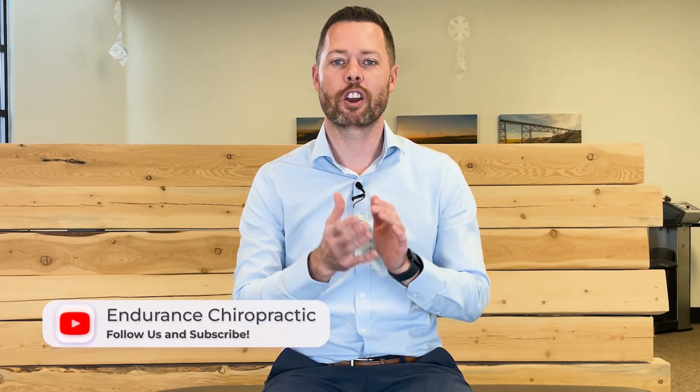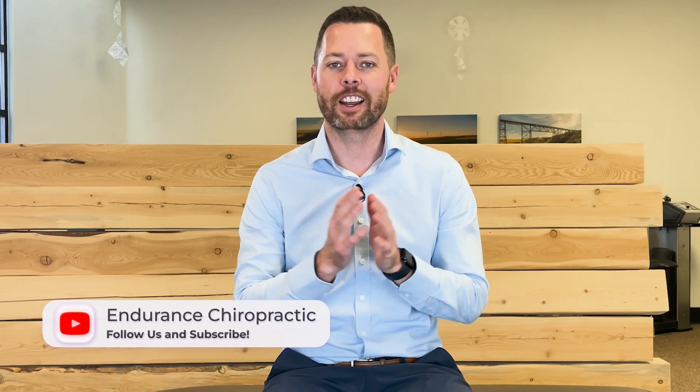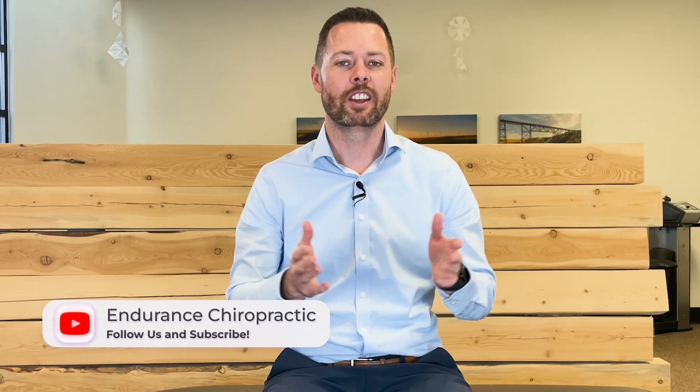Hopefully those strategies helped you today to overcome your piriformis syndrome once and for all. Try them out and let me know in the comments what you liked, what you didn't like, and any additional strategies that have helped you. Don't forget to like this video, subscribe to our channel, and share it with your friends. Have a good day — we'll see you next time.